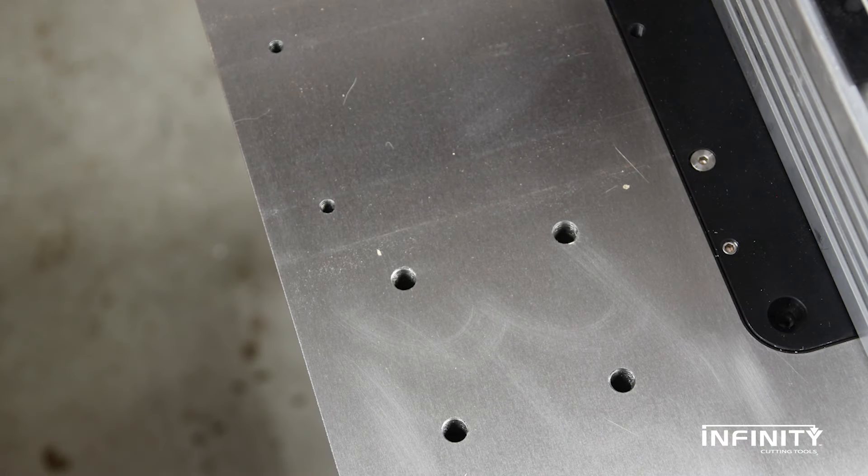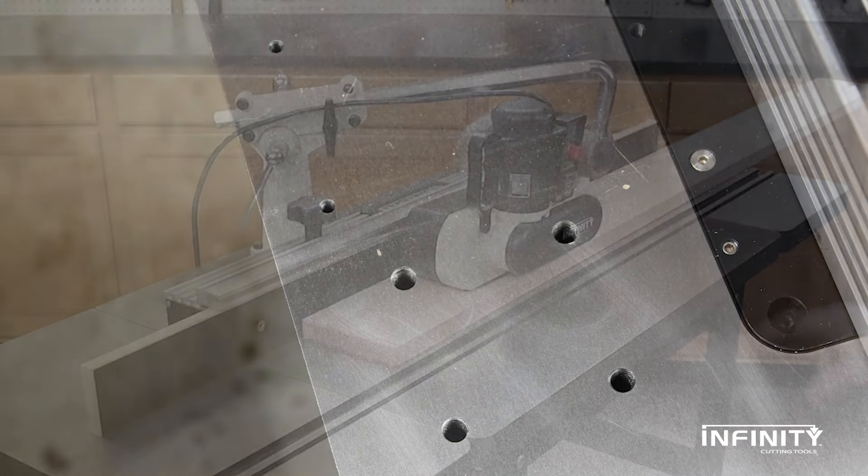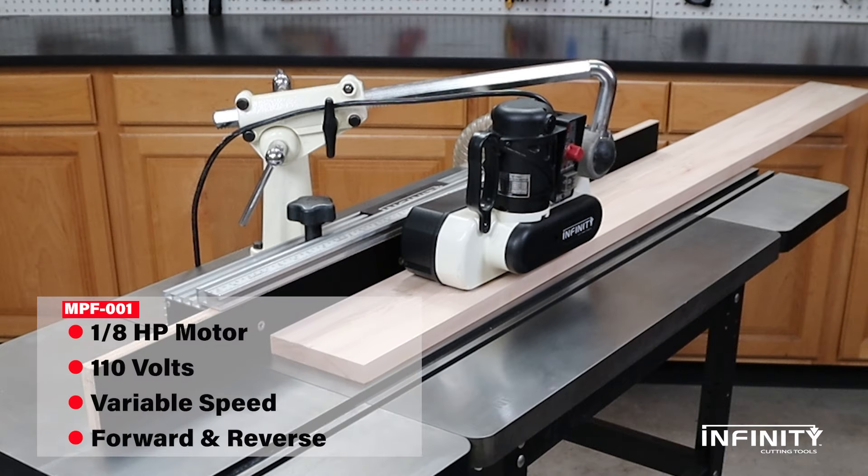We've drilled and tapped holes for fast installation of our optional power feeder and fence micro adjuster. Our mini power feeder turns your workspace into a production shop.